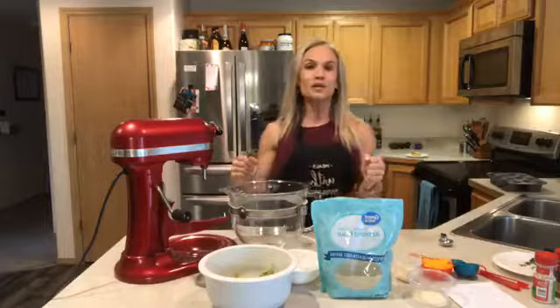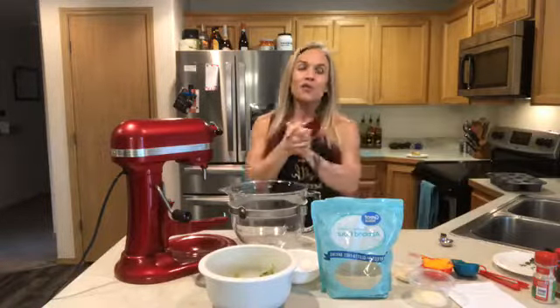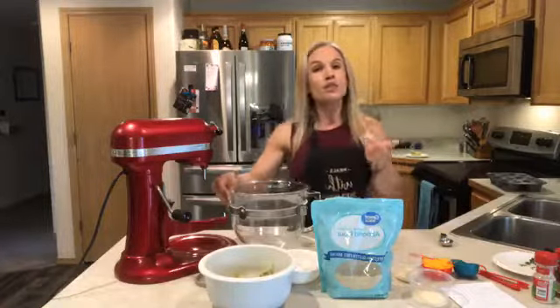Hey everybody and welcome to Meals with Melissa, where I create dishes that work for you that are actually healthier versions of things that you love. One of the things I discovered I loved as a kid was quiche. The classic quiche comes with a crust and an egg, frittata-looking thing, usually made with Swiss cheese.